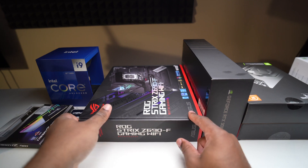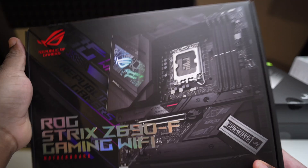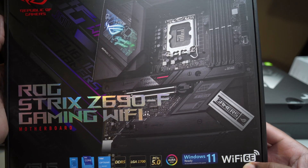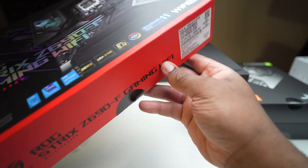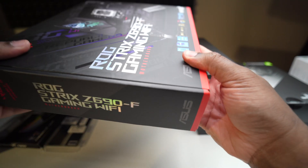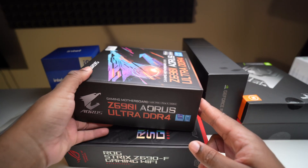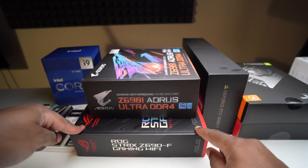I also picked up this motherboard — the ROG Strix Z690 Gaming Wi-Fi. This is a beast of a motherboard and it was super expensive. This is a regular ATX board, so it's not going in the Liquid Ghost S1. This one is probably going to be my test bench system. So I do plan on possibly doing two different systems: one being my main gaming system and the other a test bench. This is a DDR5 motherboard.